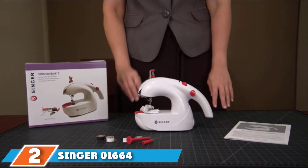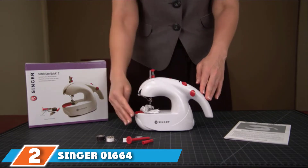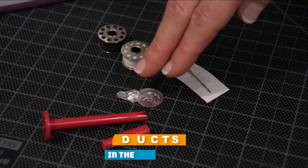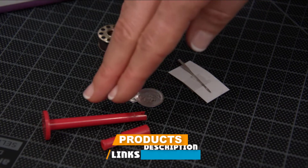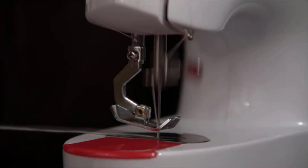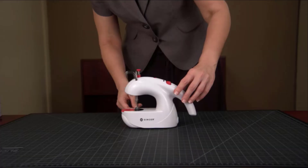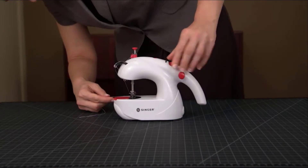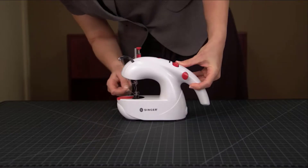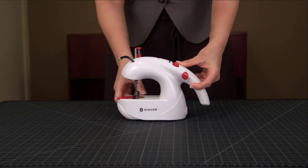Moving on to number two, we have the Singer 1664 Stitch Sew Quick 2 Handheld Mending Machine. Singer 1664 has become a top name in sewing machines for at least a century. The size of this Singer Mini makes it effortless to stay in your handbag to carry along for all sorts of occasions.